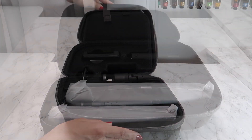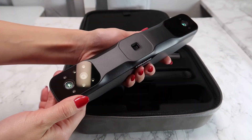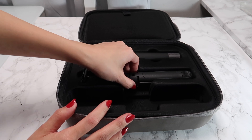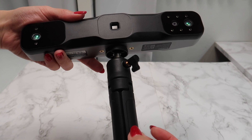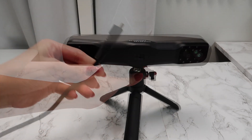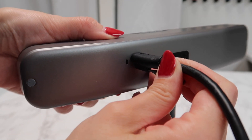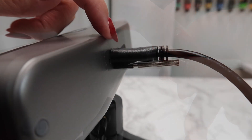The Range 2 3D scanner comes out of the box in this compact carrying case. Zip it open and the scanner along with all the accessories are safely protected in each of their compartments. This is the scanner itself and it has several cameras on the front. It's actually pretty lightweight. And this is the handheld tripod. Right out of the box, I screw the tripod in and grab the USB cord. The scanner itself is super easy to set up. I plug the smaller end into the back of the scanner and the other side to my computer. This cord has a protective screw mount that will ensure this cable doesn't get pulled out from the scanner in the middle of scanning a project.